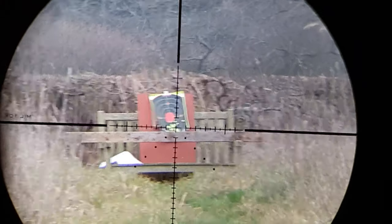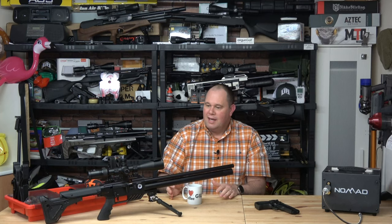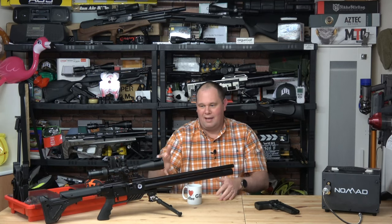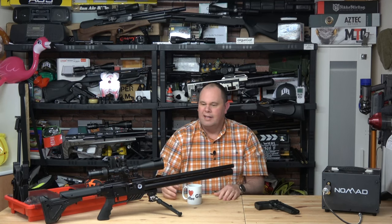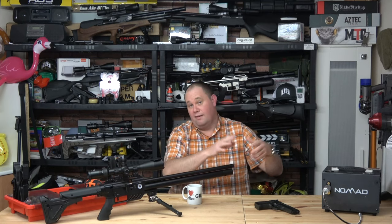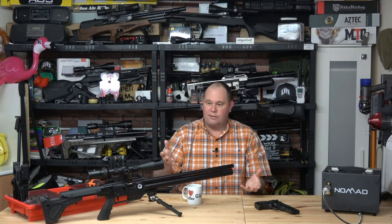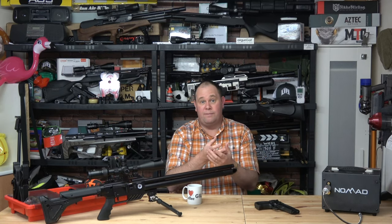A lot of people out there want to see more and it's difficult because I like to put out something that's quite polished and looks quite nice and is entertaining and humorous. But I do also shoot the airguns a lot and because it's my hobby I'm learning things all the time. I don't always pass that on through the videos I make on the main review channel, so I've started this vlog channel.